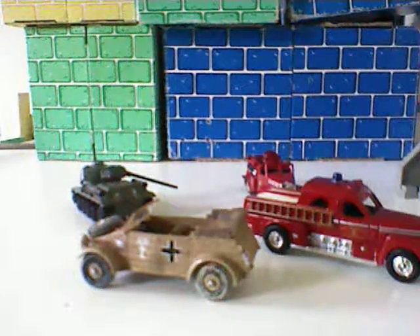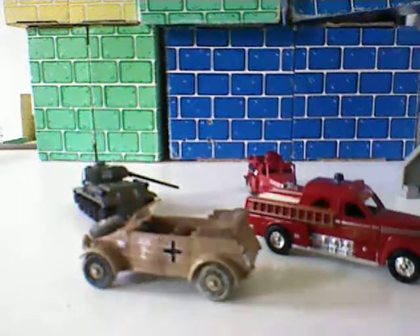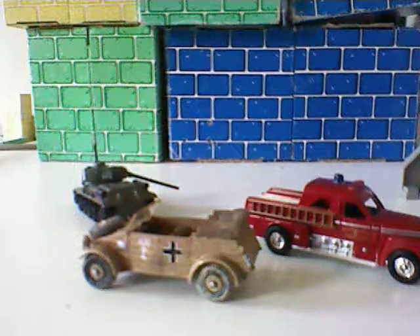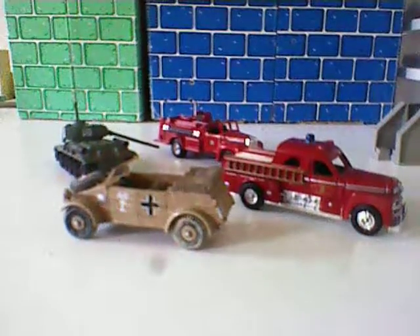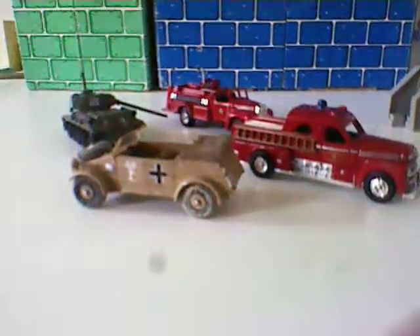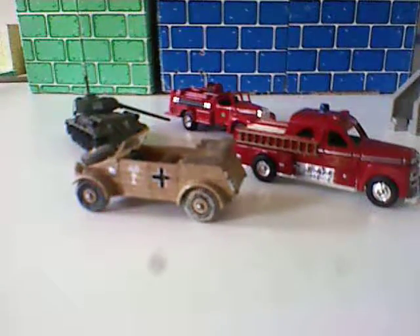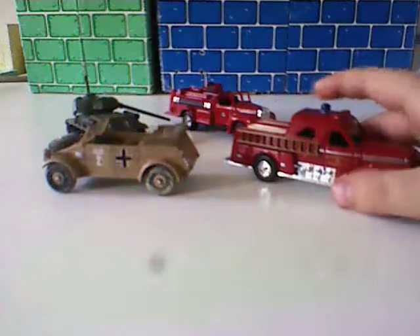I'm Catherine 12 here and we have a review on some Korra guy stuff. This deals with army stuff and fire stuff, and we'll start off with the San Francisco Turbo Chief.